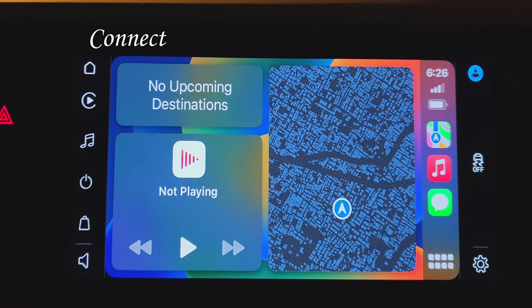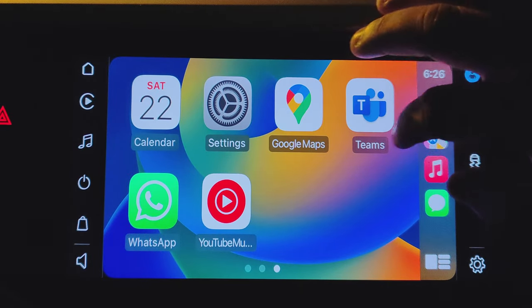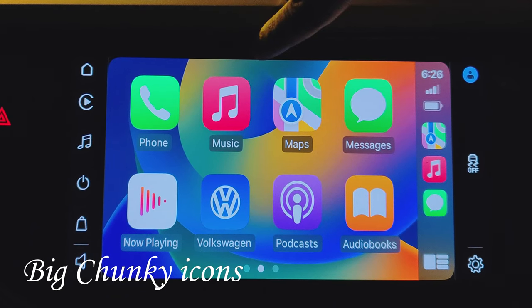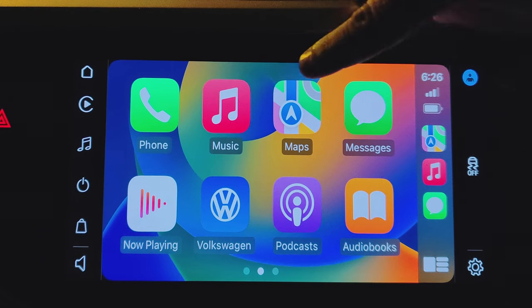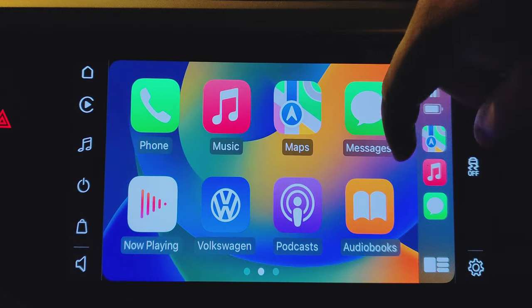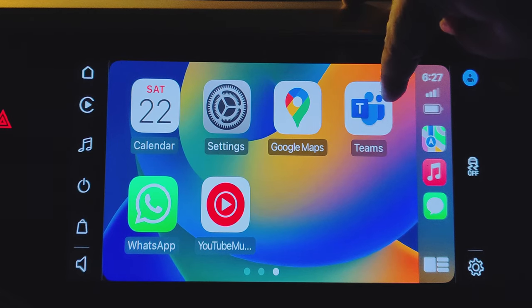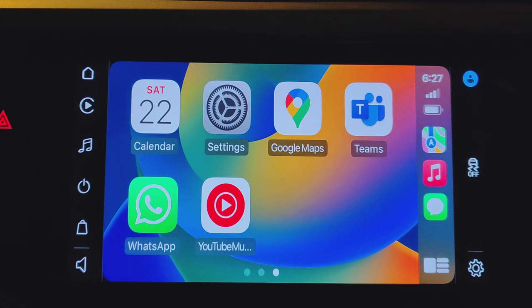In fact it was faster than Android Auto. So this is the all apps button, and these are all the apps that we can see. Icons are quite big. We have a phone dialer, we have our music, Apple Music. We also have this map — Apple Maps. We have the messages. There's also an option that goes to the main home screen of the Virtus. We have podcast, audio books, and a few other apps like Calendar, WhatsApp, YouTube Music, Google Maps. And we also have a Teams app — I don't know if anybody takes Teams calls using the car infotainment system, but now you have an option.